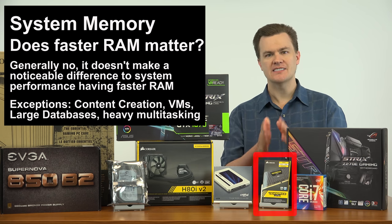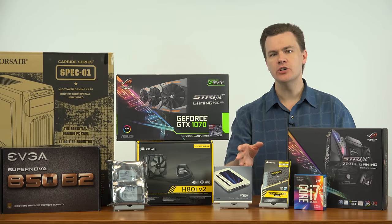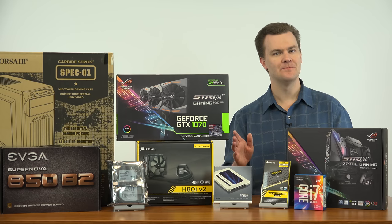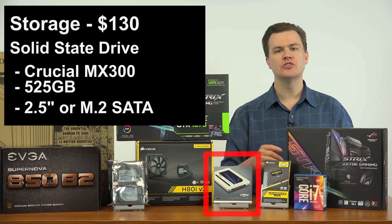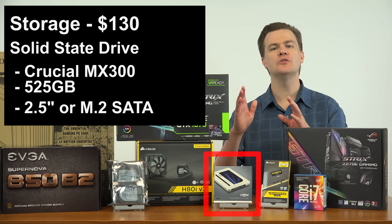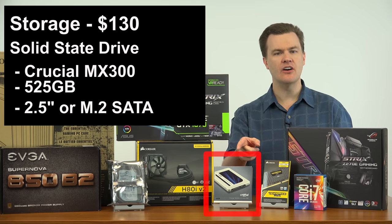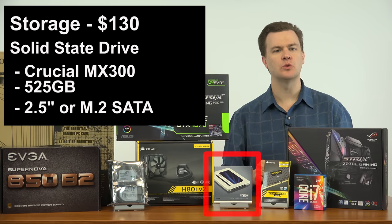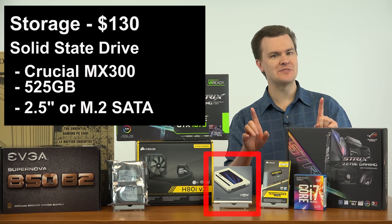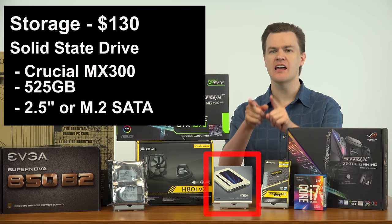That's system RAM — size and speed. That takes us to storage. I have selected two different drives for this machine: a solid state drive and a hard drive. For the solid state drive, I've selected Crucial's MX300 525GB solid state drive for $130. Price to performance, this is the sweet spot in the industry right now. This is what I would buy if I was buying an SSD right now for a $1,500 build. The MX300 comes in two different form factors: a 2.5-inch standard drive size and an M.2 drive that will install on one of the M.2 slots on this motherboard.